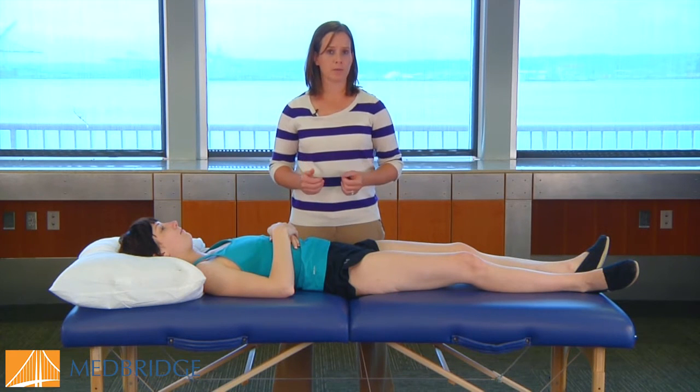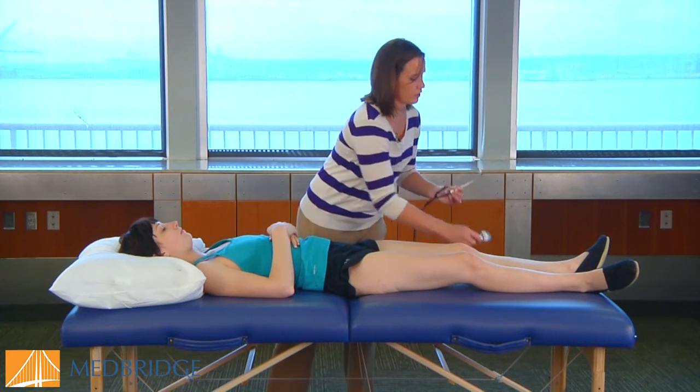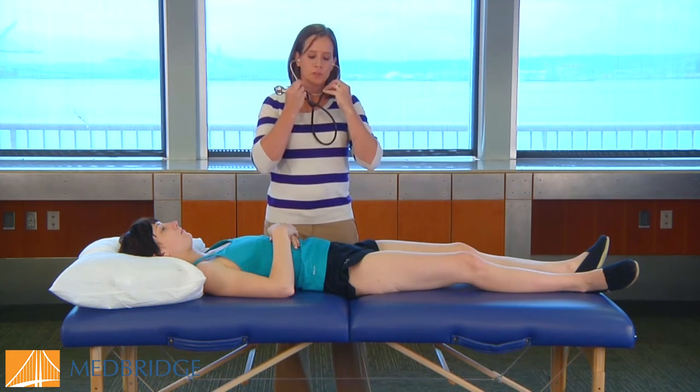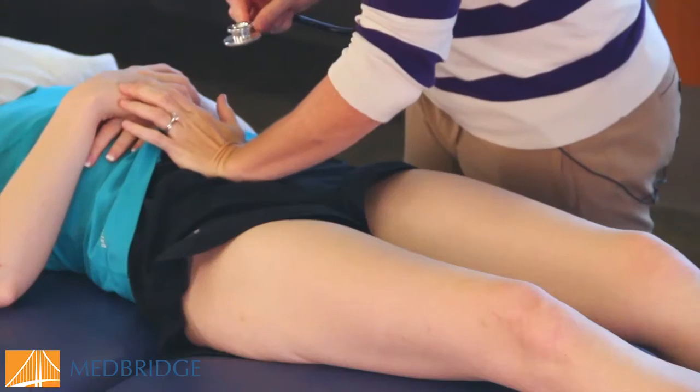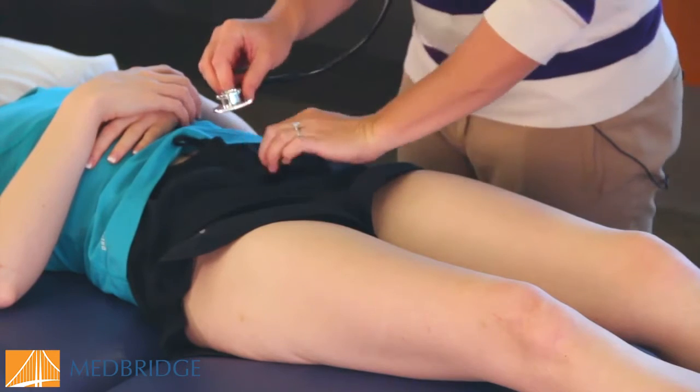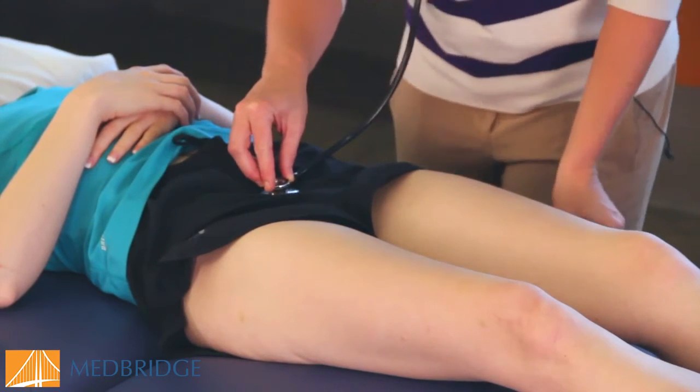What you need for this test is a stethoscope and either a tuning fork — you can also use your fingertips. In order to perform this test, the stethoscope is going to be placed over the pubic symphysis of the patient. I'm going to be palpating and finding the pubic symphysis, then placing the stethoscope.